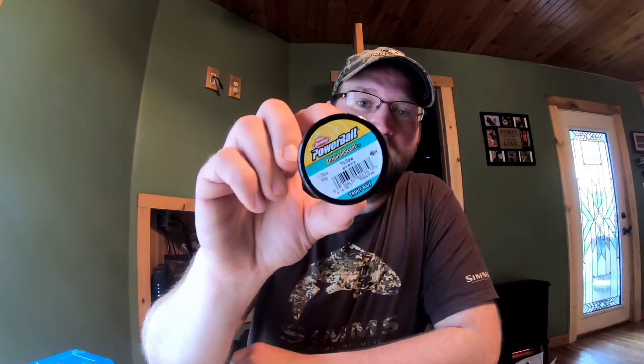Number one: yellow. Yellow power bait - I cannot tell you how many trout I've caught off yellow power bait. Number two: salmon peach. Salmon peach almost represents yellow, but the peach with the sparkle in it just tears the trout up. Also, flow orange has sparkles in it and I catch a lot of trout on the orange for whatever reason. If you don't want to buy power bait with sparkles, you can go to a craft shop, get some glitter, and mix it in. The sparkle version is about two dollars more in stores, but you can get a whole pack of glitter at the craft store for two or three bucks and it'll last you years.